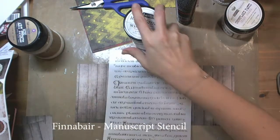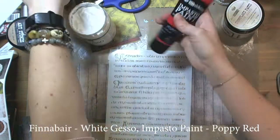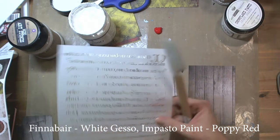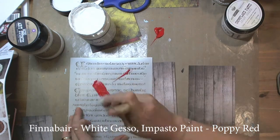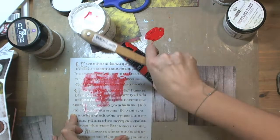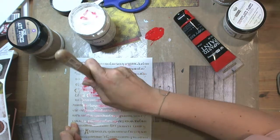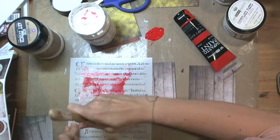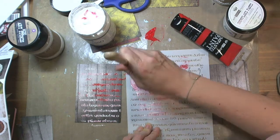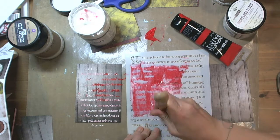Then I took Finnover Stencil Manuscript, Finnover Heavy Gesso White, and Impasto Paint Poppy Red. I mixed them, not very carefully, because I would like to achieve an effect of white and red, not pink, and I applied both colors through the stencil on the pre-cut sheets of Seven Dot Studio Yuletide papers.